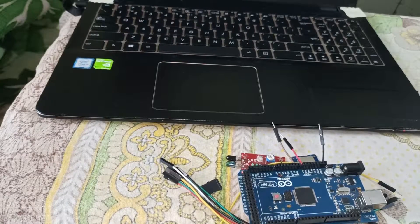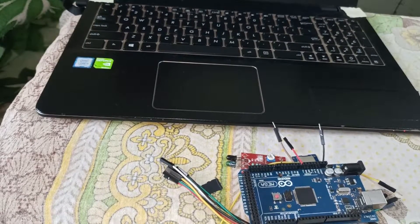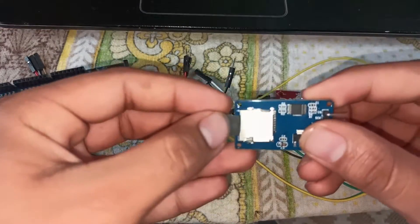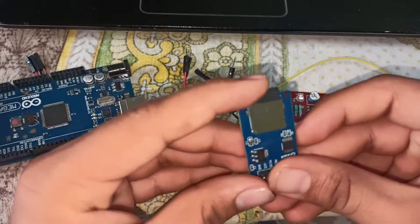Let's see how to make it. First of all, insert the memory card into the card reader.